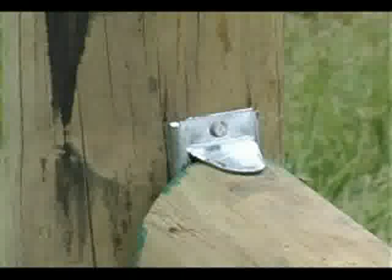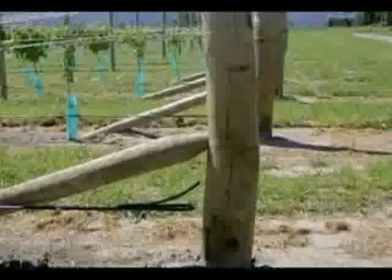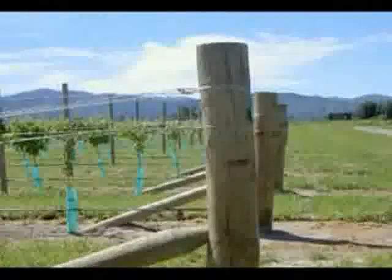In this, as in all ViceBite fixing methods, the end post is better protected. A mortise can remove the timber treatments and compromise the life of the post. ViceBite has almost no impact on the timber treatment. A mortise can also weaken the structural integrity of the end post at its most critical point — ViceBite preserves the post's natural strength.